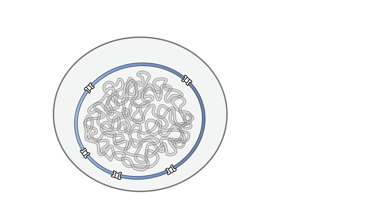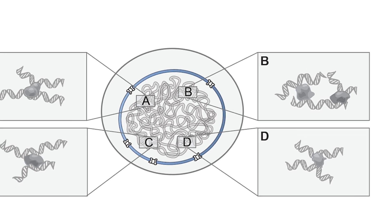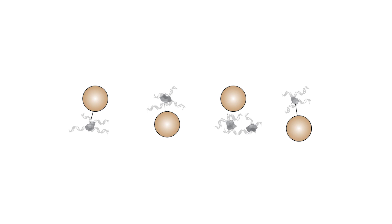First, cells are dual-crosslinked with DSG and formaldehyde, cells are lysed, and the DNA is fragmented using sonication and DNasing. Cross-linked lysate, comprising DNA-RNA protein complexes, is then covalently coupled to NHS ester beads.